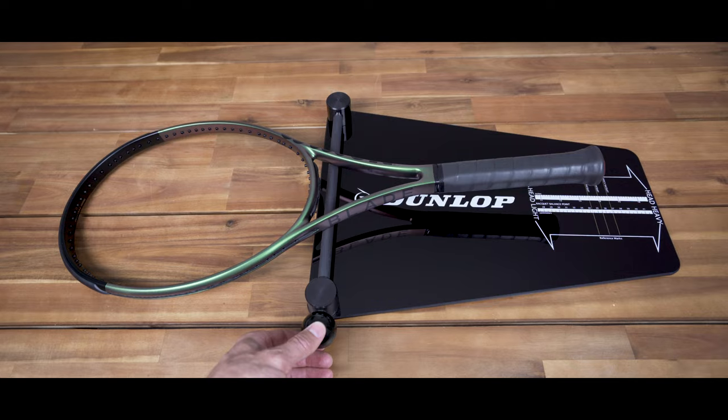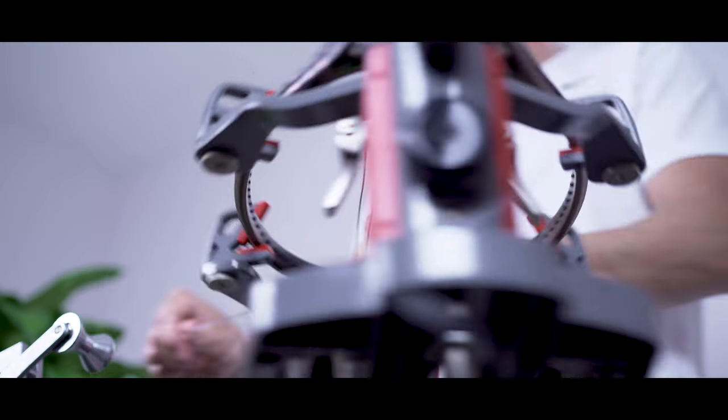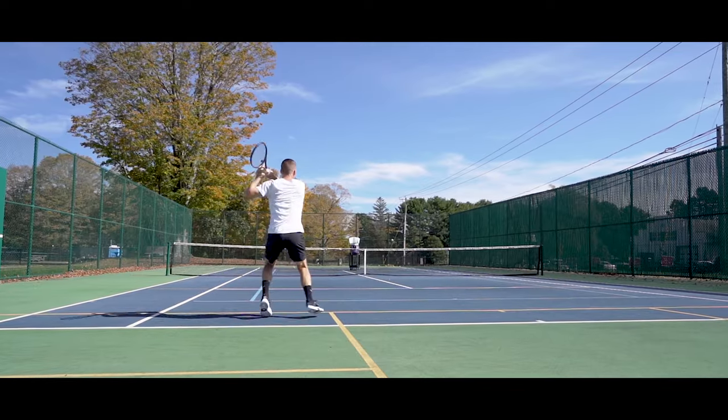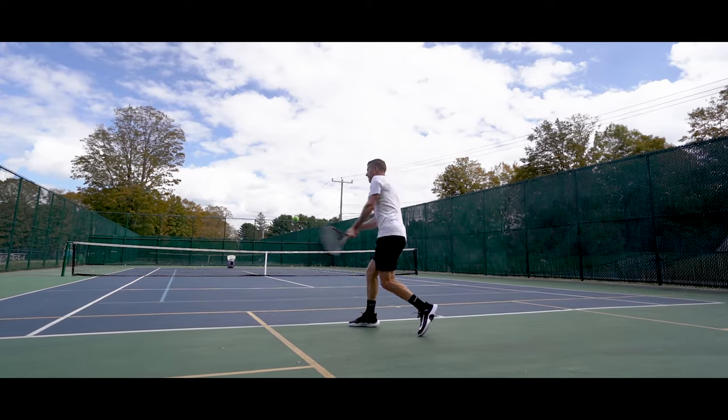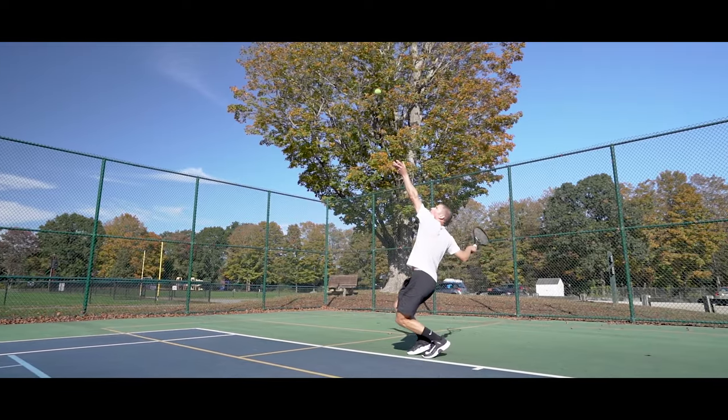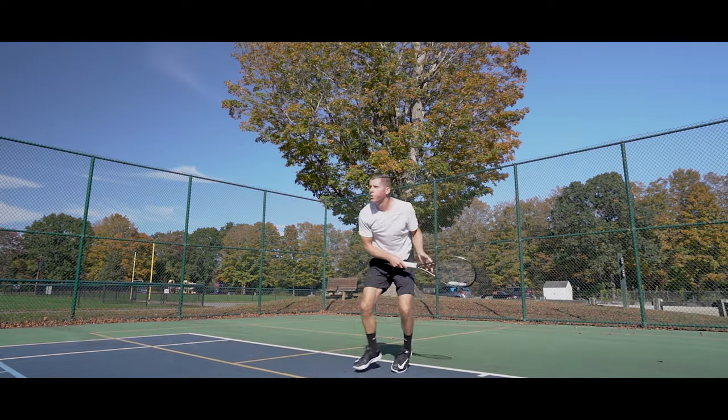Hi there and thanks for checking out this video. I'm John from Tennis Companion and today we're doing a review and playtest of the Wilson Blade 98 18x20 V8. Before we get started I did want to let you know that Wilson sent me this racket to review. However, beyond that I haven't been paid by Wilson or anyone else to discuss it.